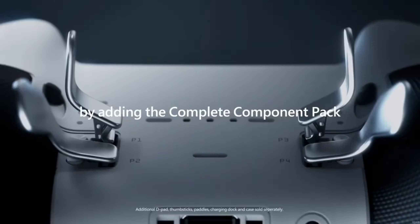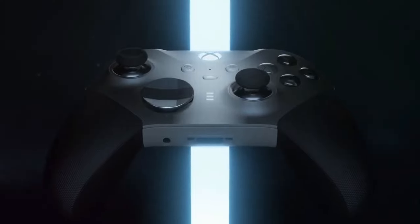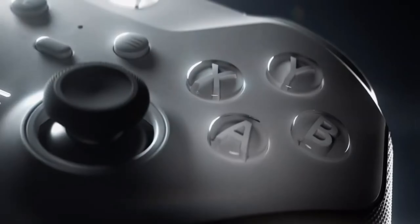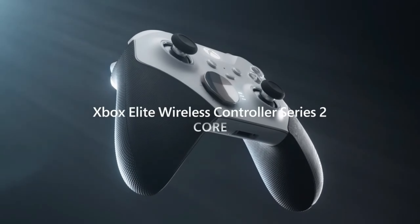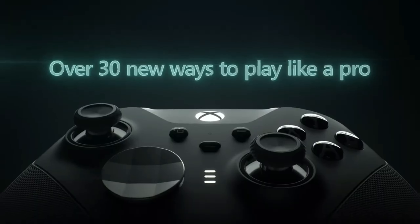So you can experience the gaming world exactly the way you want. The Xbox Elite Series 2 isn't just a gaming controller — it's a real game-changer in the gaming world. Designed to meet the expectations of gamers at every level, now it's your turn to try out this amazing controller.